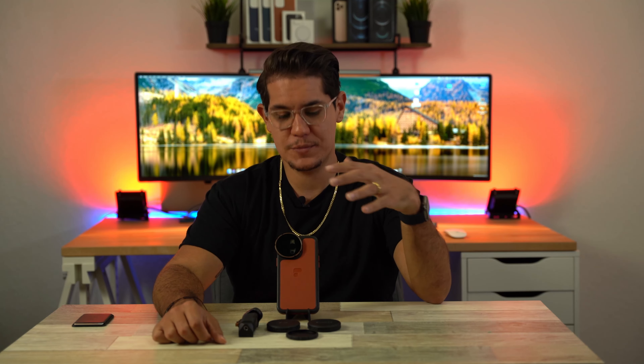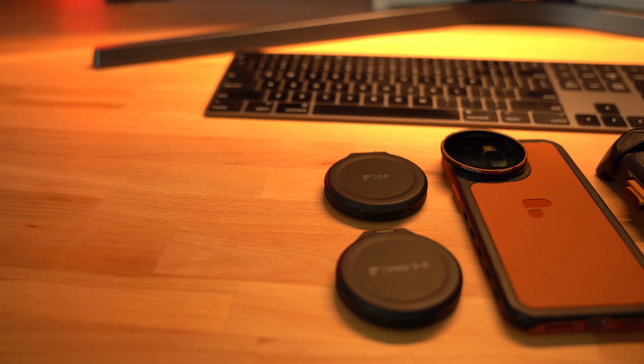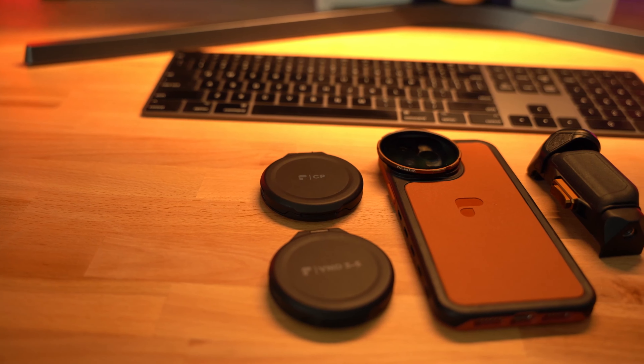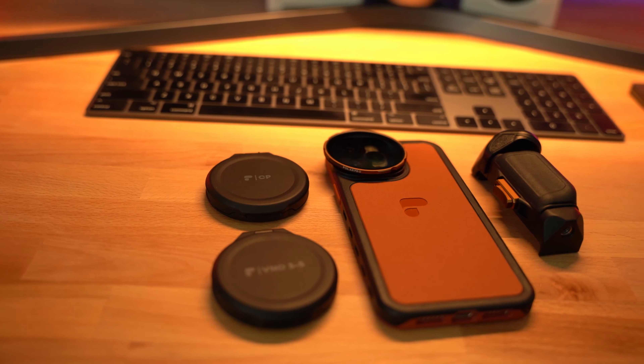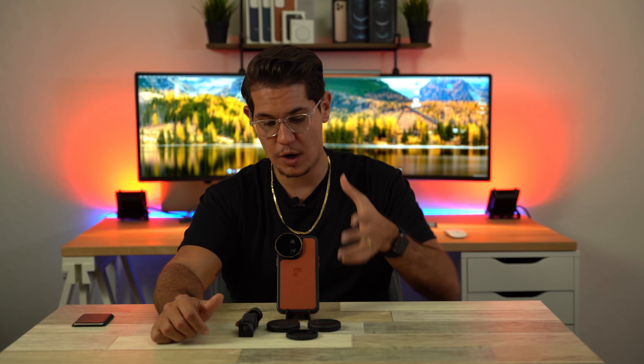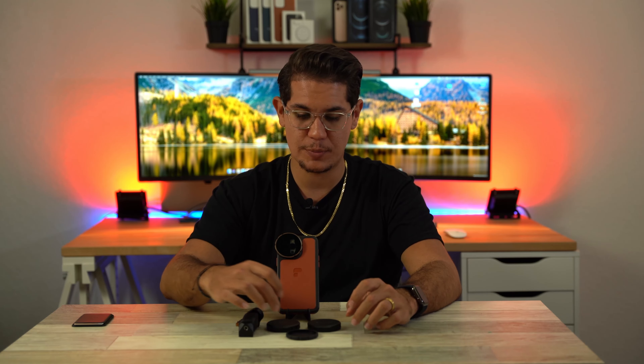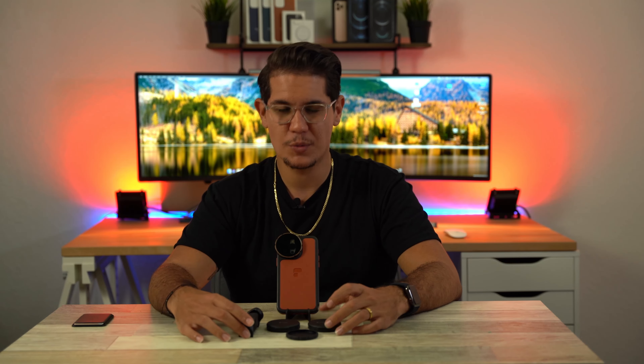This kit comes with the case and everything you see here. The cases come in different colors: you get the Mojave, which is the color I have here, you can get it in black, and you can get it in sage, which I think is a cool color — I should have got it in that. This particular filmmaking kit goes for $149. It's a little steep, but it does come with a lot of stuff: the case, the grip, the circular polarizer, and the ND filter.